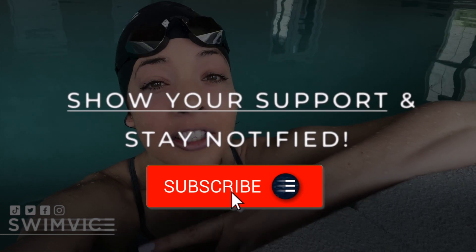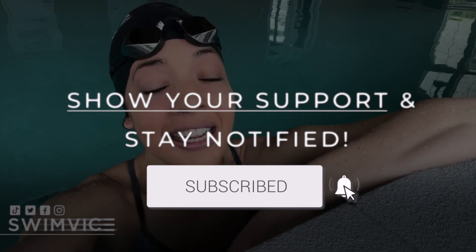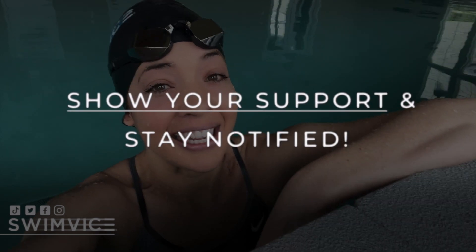Hey swimmers, welcome back to the Swim Vice channel. I'm Coach Mandy, and today's quick tip video, I'm going to explain why you might be feeling a loud splash when you are trying to swim freestyle from your kick. Now, before I get started, if you are new to the channel and you're looking to improve your swim practice, be sure to hit the subscribe button to show your support and also to stay notified for new content weekly.